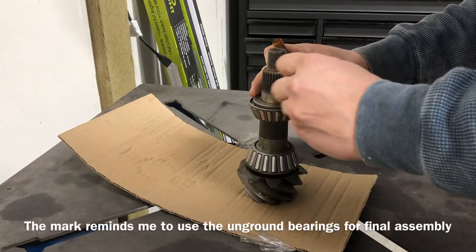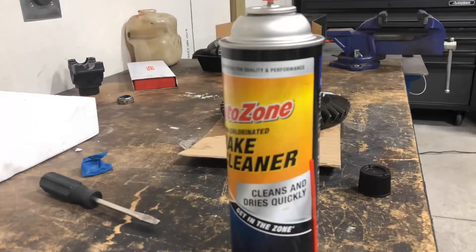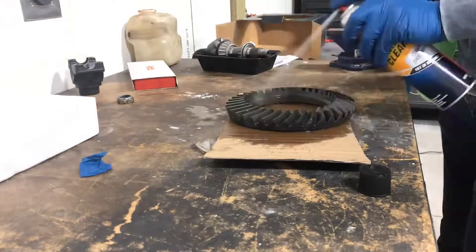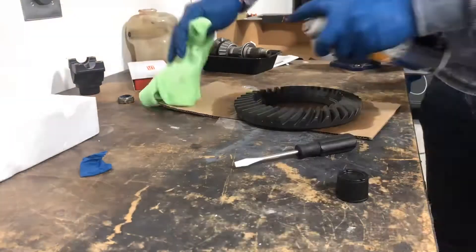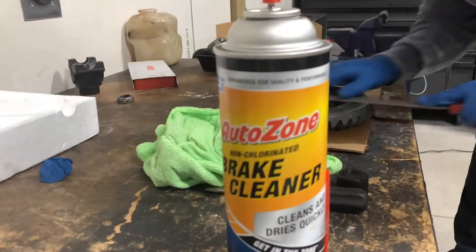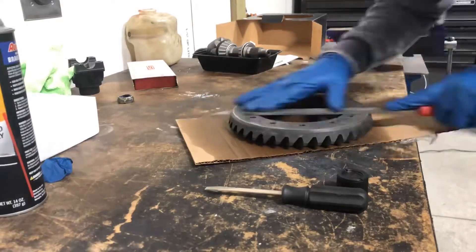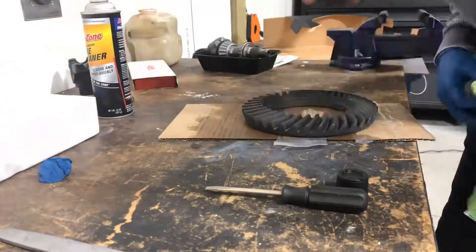Go ahead and mark these with a Sharpie. What I'm doing right here is going through and cleaning the ring gear. It's very important that everything's clean so you get accurate measurements and don't have any issues contaminating the oil. The other thing you'll see me do is file the edges of the ring gear — that's to ensure there are no burrs and that it sits flat on the carrier. That's something the manufacturer recommends and doesn't take long to do.